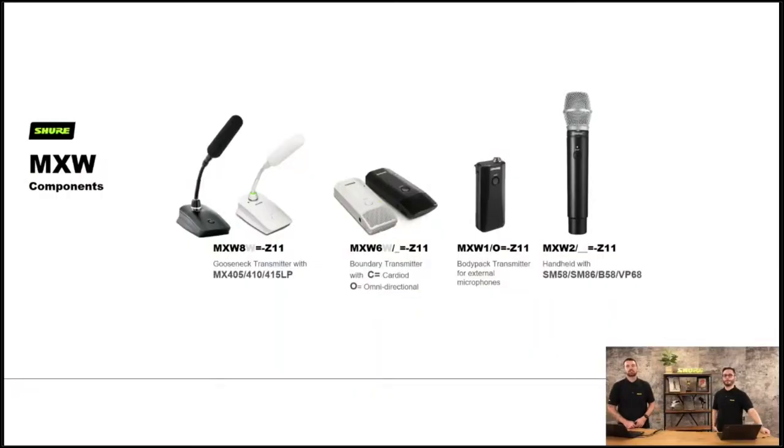Let's have a look at some components of the MicroFlex wireless. We have our goosenecks — the MX405, 410 and 415 types that go with this because of the proprietary six-pin connector. Any of the 405, 410 or 415 can work with this system. We also have boundary mics, body packs and handhelds. The handhelds have different capsules depending on the application — give us a call and we'll tell you which ones.